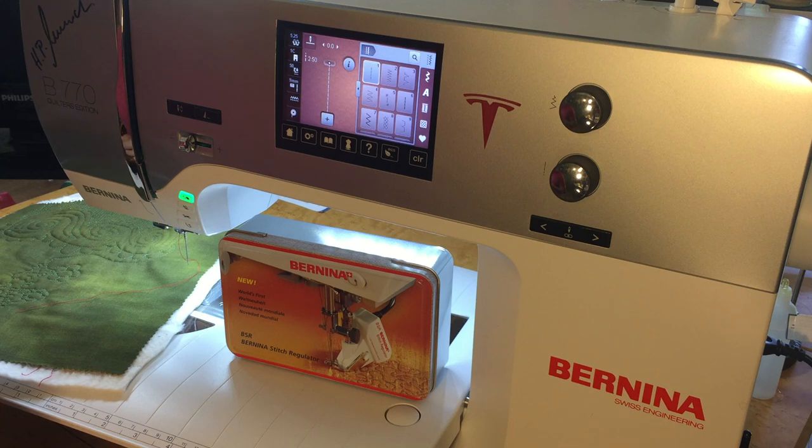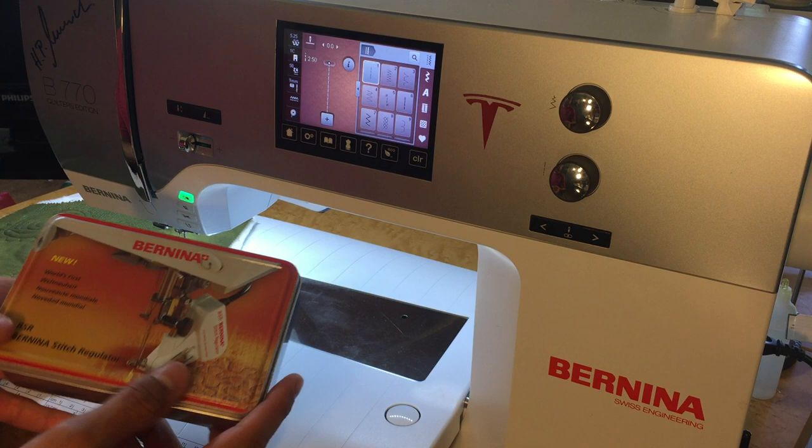Hi, today you are sewing and quilting with Pete and Cody. Today we're talking about Bernina's crown jewel, the Bernina Stitch Regulator, also known as the BSR.